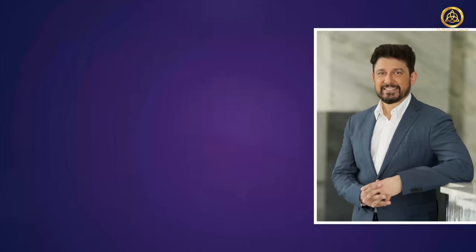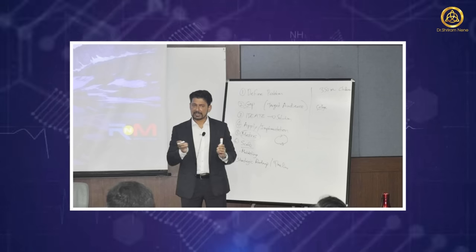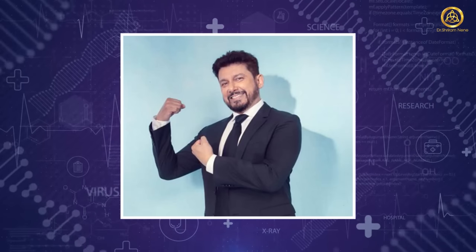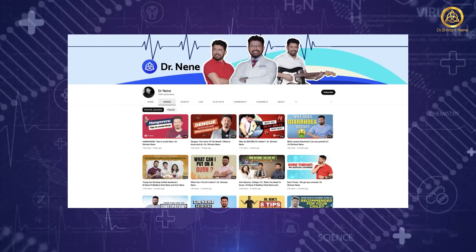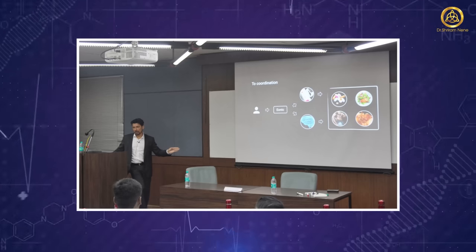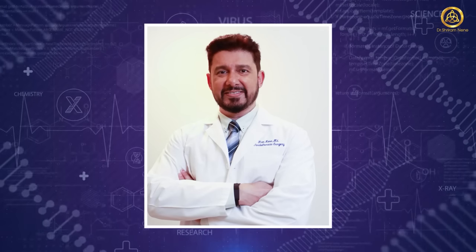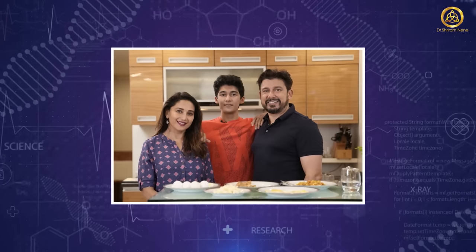Hope you guys enjoyed this. Hey guys, I'm Dr. Nene, a US-trained cardiac, thoracic and vascular surgeon and a general surgeon. As a healthcare innovator and a health tech innovator, I want to empower you to your best health ever. On this channel, we will share evidence-based medicine from all of us to you through our experiences and training about health and healthcare. The goal is to help you make informed decisions about your own health as well as that of your loved ones. We're here for you, so don't hesitate to reach out.